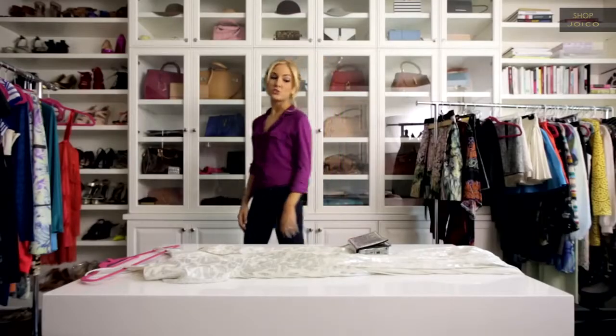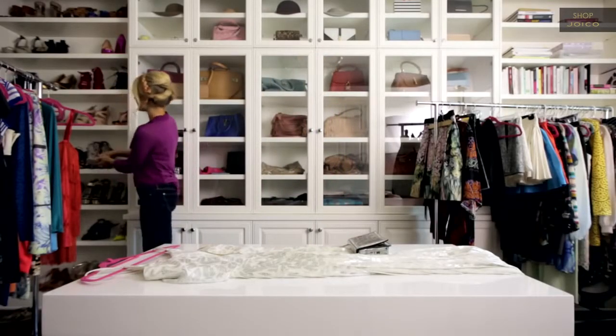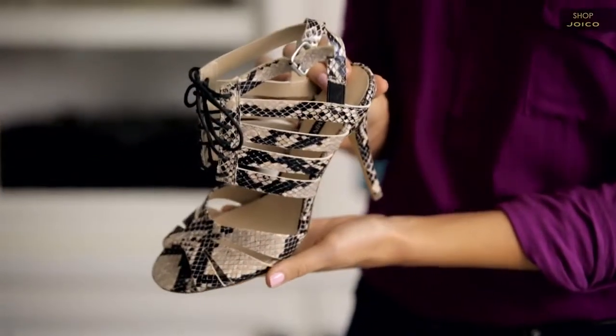I'm going to choose a shoe to go with the bag and dress. I love these snakeskin lace-up sandals — they're really fun, very Boho Chic, kind of more casual, not your typical holiday shoe. This Boho Chic look is great for something casual during the afternoon, maybe a brunch with friends, but I'll also be wearing this out at night since it's very holiday appropriate. I'll be right back in our finished look.